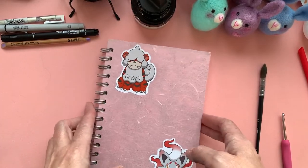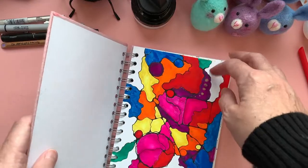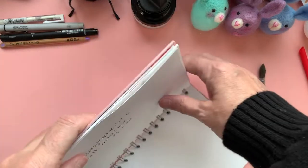I've got my watercolour pad out. This is the pink pig one and I like it so much because the pages are really, really thick and it takes watercolour and water media really well.